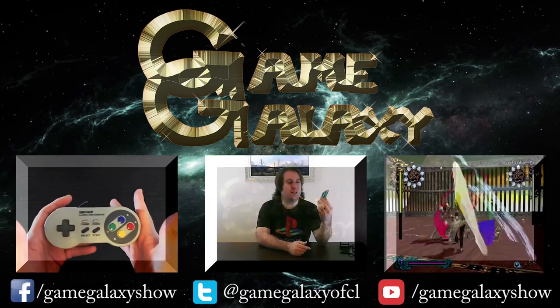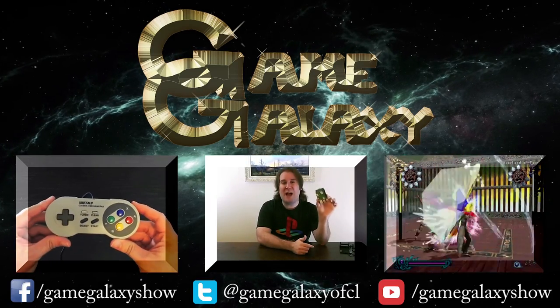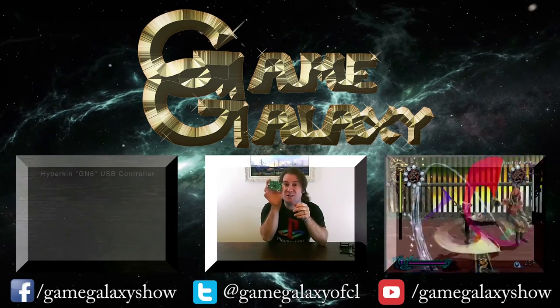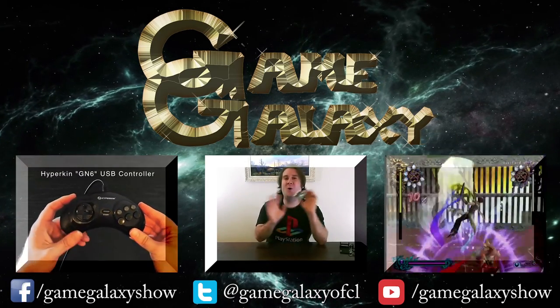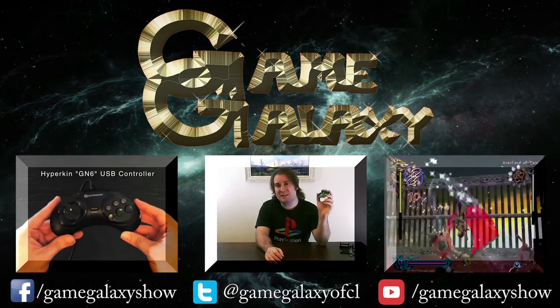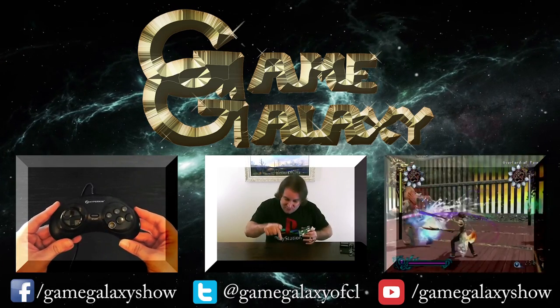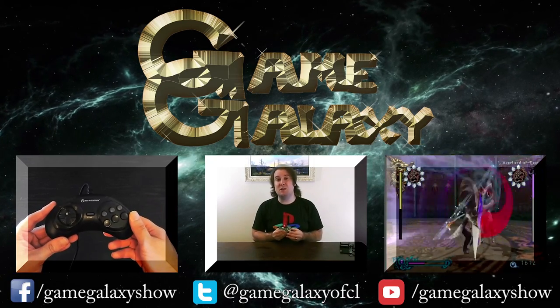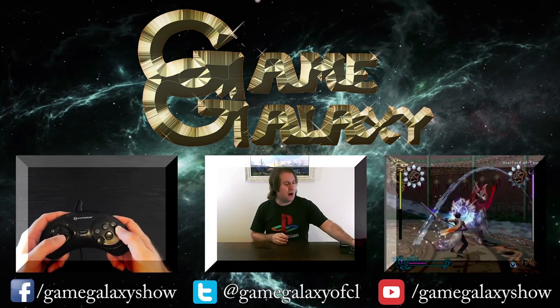Thanks so much for joining me for this RetroPie setup video. If this video helped you create your own RetroPie, be sure to leave a like, share it around, and as always, take care and enjoy RetroPie. We'll see you next time.